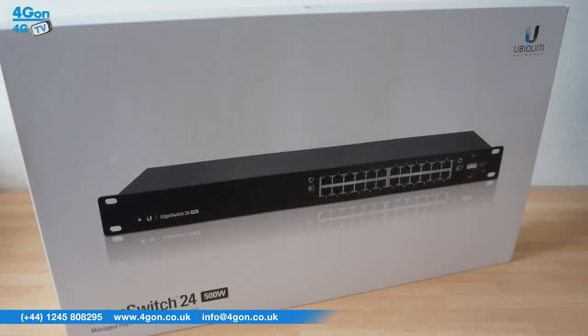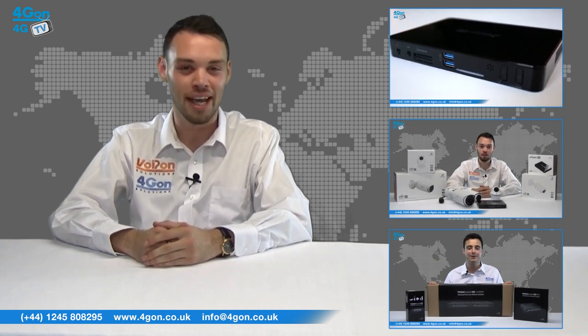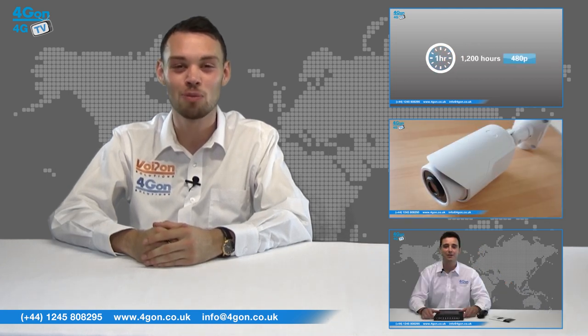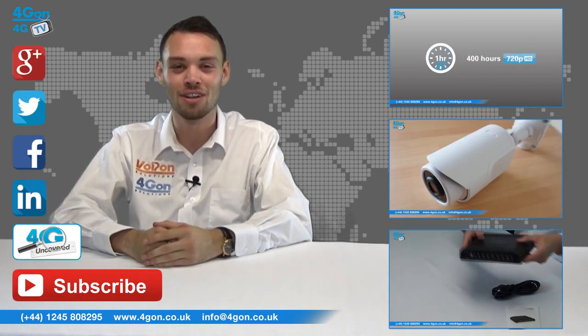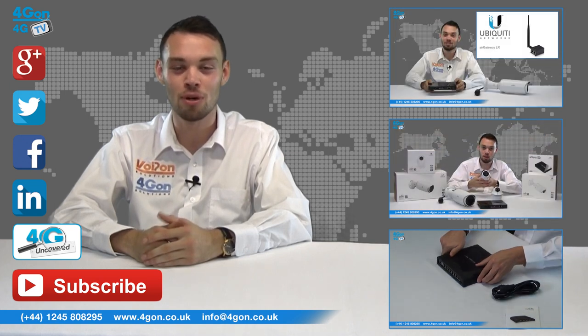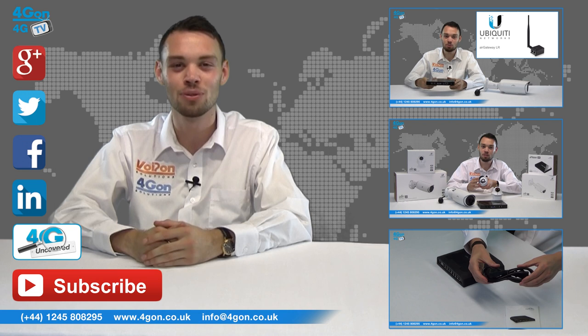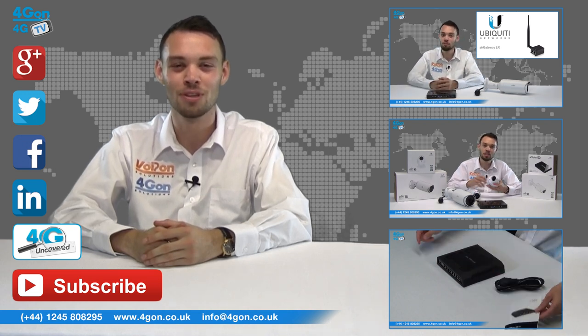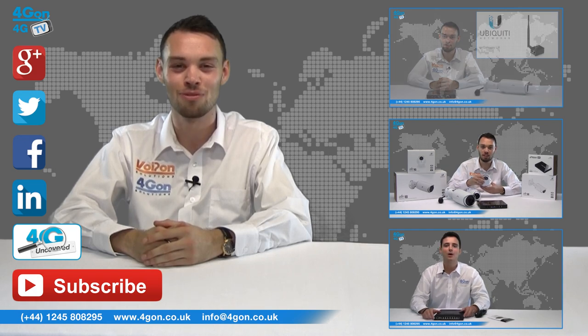So that was our review of the Ubiquiti Edge Switch series. Visit 4geon.co.uk for the best selection of wireless products, excellent reseller pricing, next day delivery and worldwide shipping. Give us a call with any questions you have and our team will be happy to help. Don't forget to like this video and subscribe to our channel. And if you want more information on this product and many others, visit 4G Uncovered or follow us on our social media channels. Thanks for watching and we'll see you next time on 4GTV.